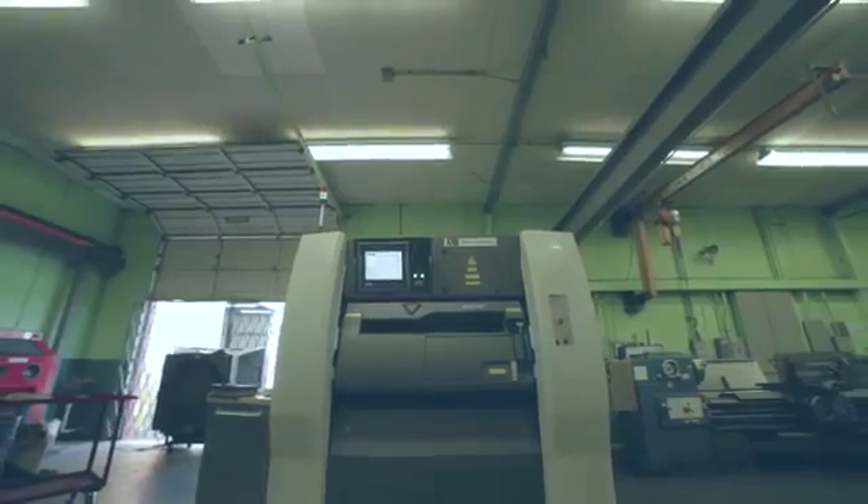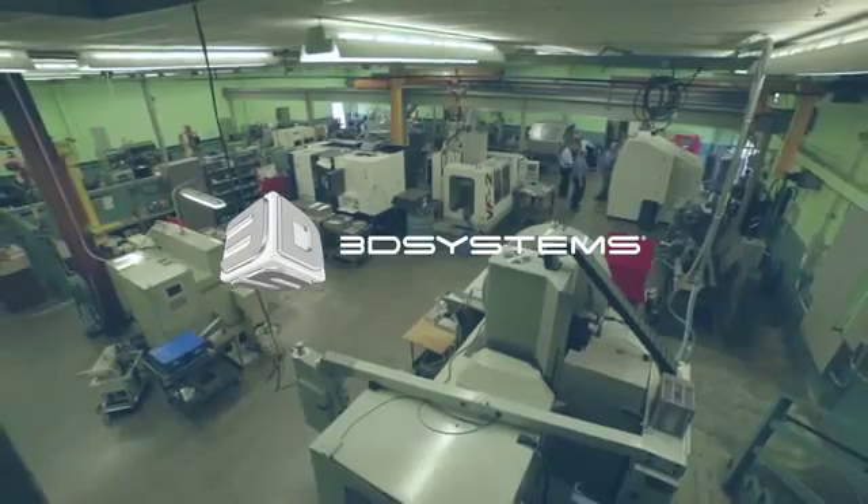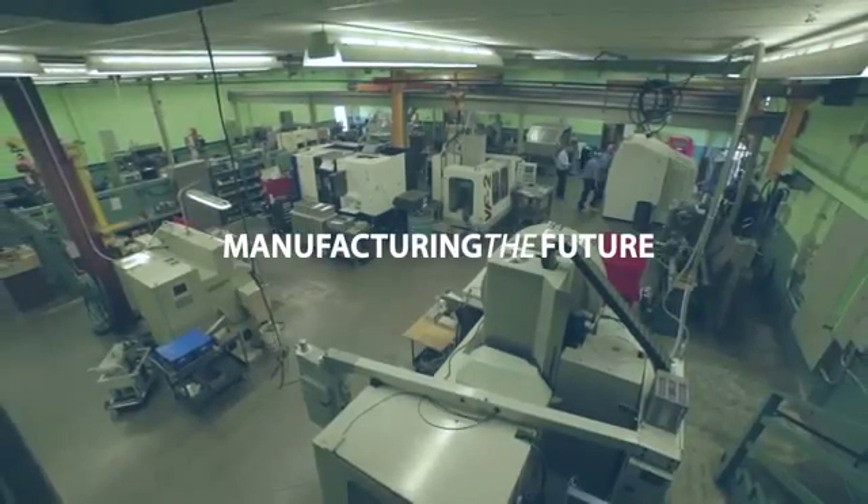The Pro-X 300 helps us forge a whole new service offering. That's how we stay on top. That's how we manufacture the future.